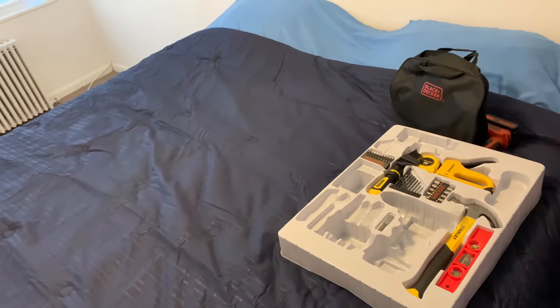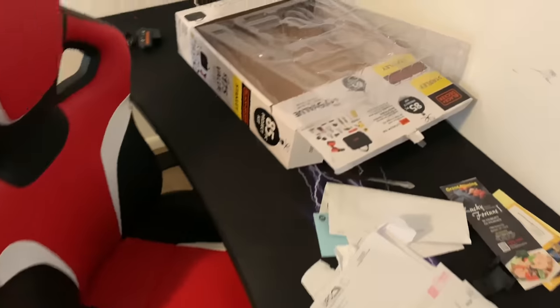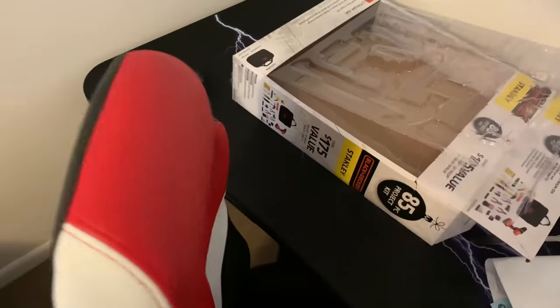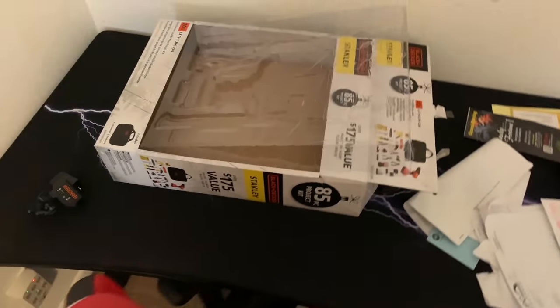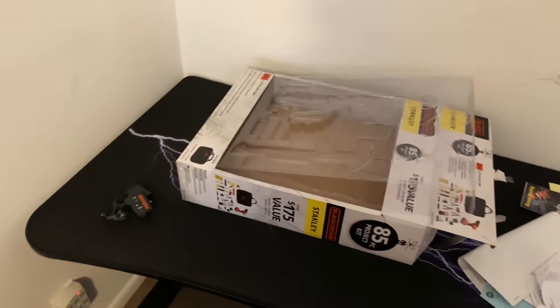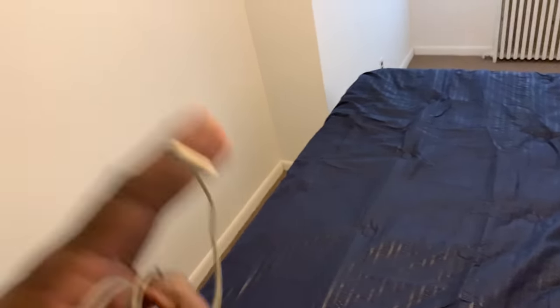I'm thinking about putting the Fios router over on that side and wiring all the way across the room to my computer desk. For now, because this room I intend to change into a dining room, I'm going to mount a 32-inch television right here on the wall — I was watching YouTube videos about how to mount stuff.